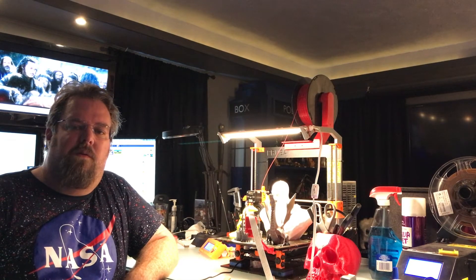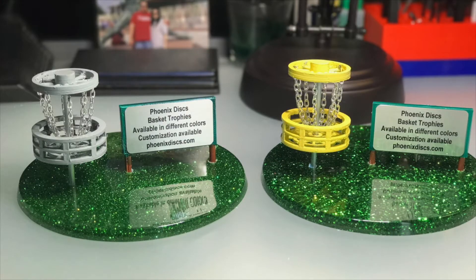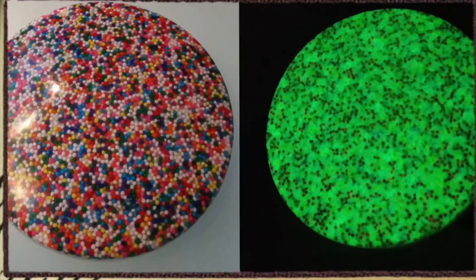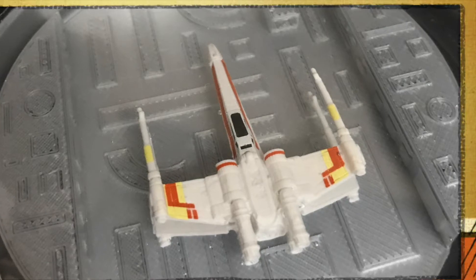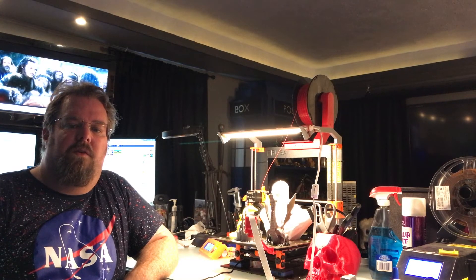Hi, I'm Andrew and today I wanted to give you my review of the original Prusa i3 MK2S. You see a lot of clones out there, a lot of clone printers that say they're i3 or Prusa. This is the original — this is the one that everybody's cloning.